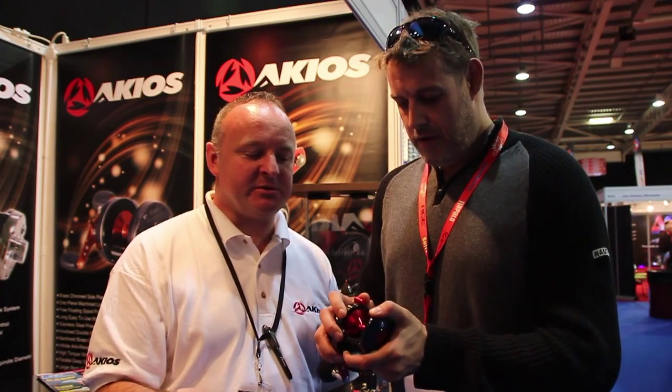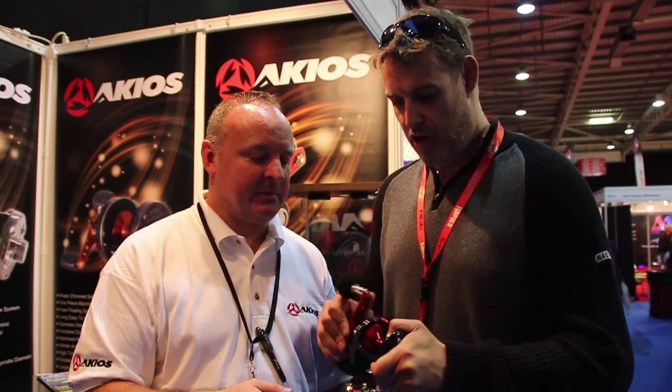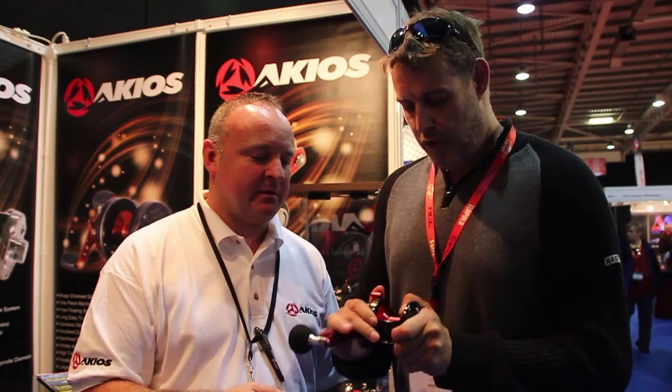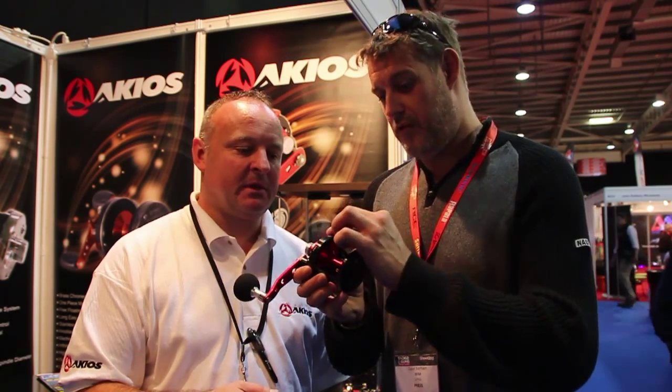Lever drag — very smooth lever drag. I've got to say that drag really is smooth, really, really smooth. You've got your strike position, you've got your push button in, you're up to full sunset. Like most of the big game reels that you get around the world.